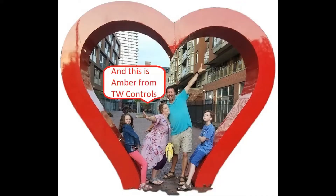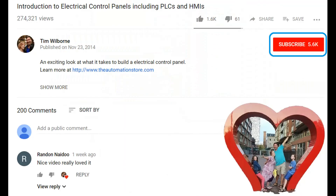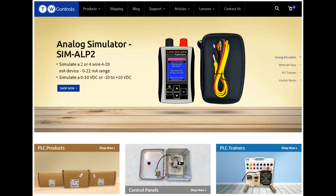This is Tim and this is Amber of TW Controls. We run the automation store. Be sure to subscribe for more great videos, like this video, and comment on what you would like to see next. Visit our website where we offer a full line of PLCs, simulators, control panels, PLC trainers, and more!